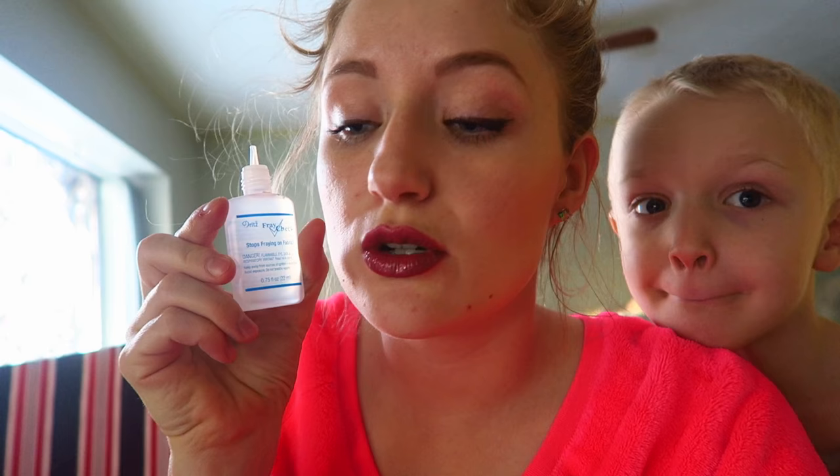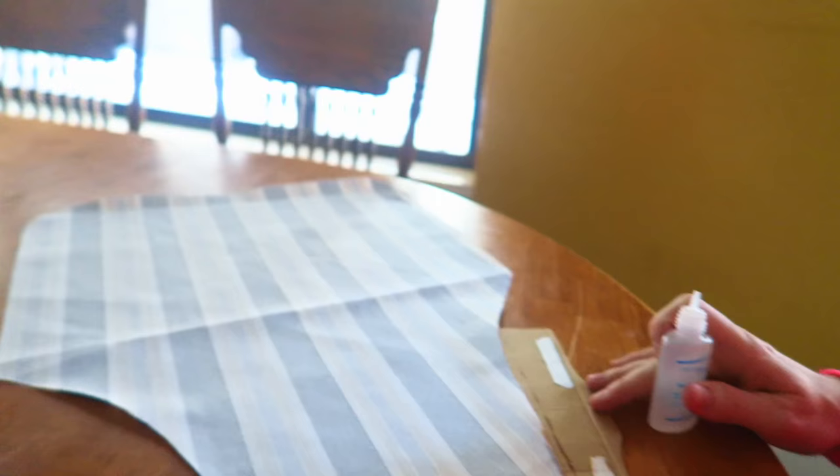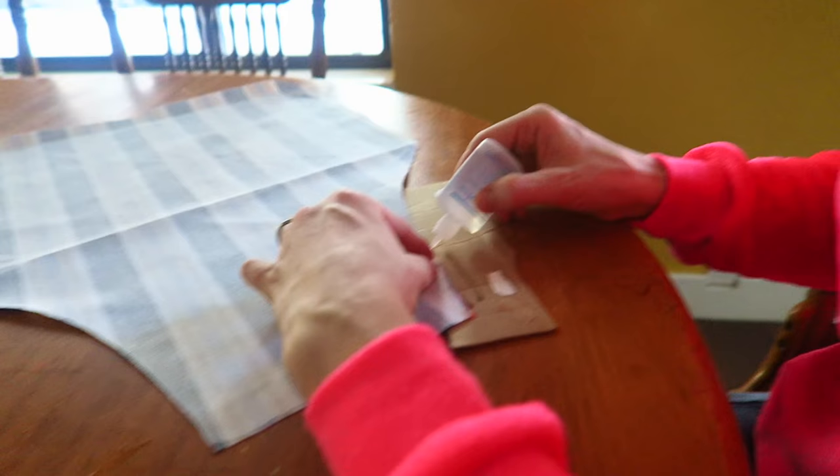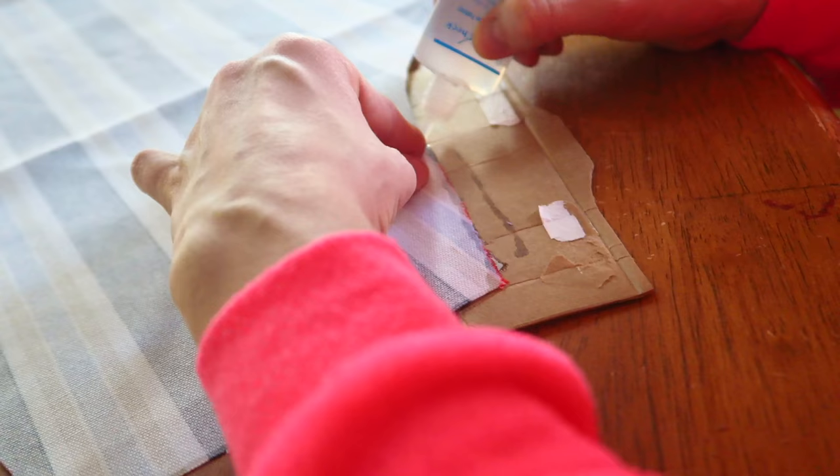In order to make this a no-sew project, I have some fray check to go around the outside edge of the entire apron now that I've got the bulk of it cut out. I have a piece of cardboard and my fray check and I'm just slowly going around the outside edge with just a tiny bit of fray check so that I won't have to hem the edges. I like this project because you don't have to have a sewing machine at all to do it.